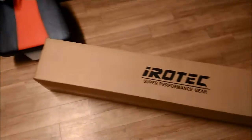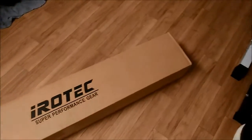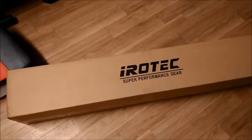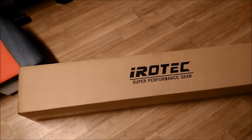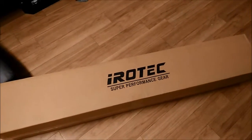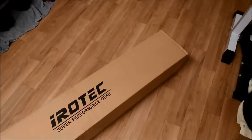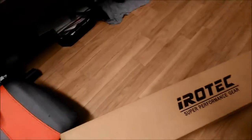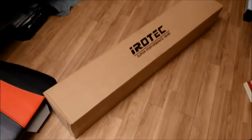Hey guys, what's up! Today I figured I'd do an unboxing video. I just got this from Amazon — it's an exercise mat. I got this because I wanted a thicker or better mat to use for my deadlifts. If you saw in my other videos, I was just using towels and it doesn't work so well, so I figured I'd get a mat and see how that works. Let's open this up.